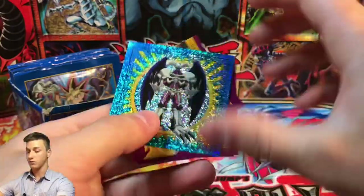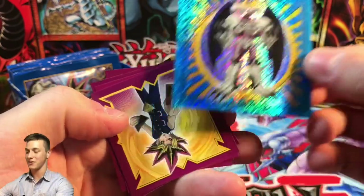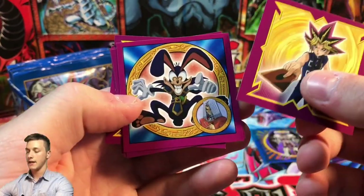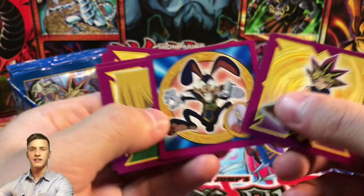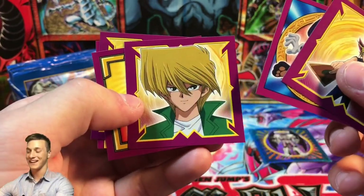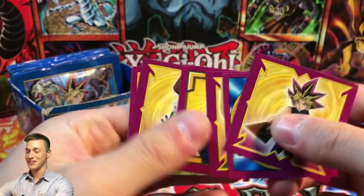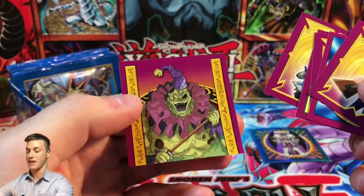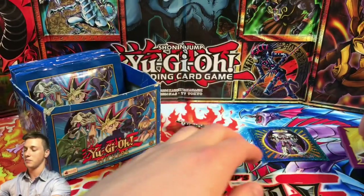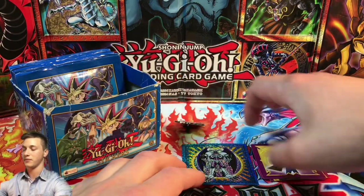Here we go — we start off with a beautiful Summon Skull. Look at that artwork, absolutely magnificent! We'll put that down as a holo. Then we got a Yu-Gi-Oh Inaba White Rabbit — actually I think that's a Dark Rabbit. Then we have Joey Wheeler looking very very classic. There's Seto Kaiba looking very serious, typical Kaiba, and a Clown Zombie — putting two people's nightmares in one: clowns and zombies. Absolutely terrifying looking card.